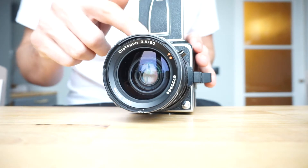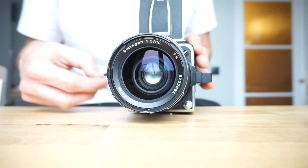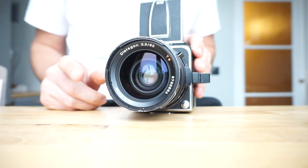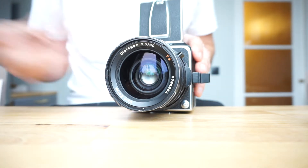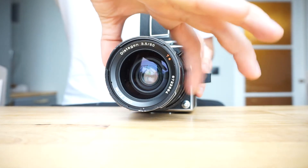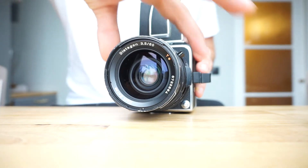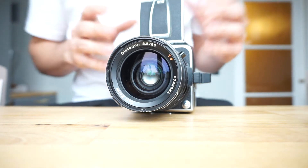I'll set it on B so you can see the shutter stays open, and when I release it, it closes - it's perfect. Now I'll set it to one second, so it will stay open for one second and then close automatically. There we go - perfect timing. Same with a faster speed - I'll set it to 500 now. Listen - perfect. I'll wind it up again, change the aperture, and put the shutter speed back to bulb mode so you can see it staying open. The camera really is in perfect condition.